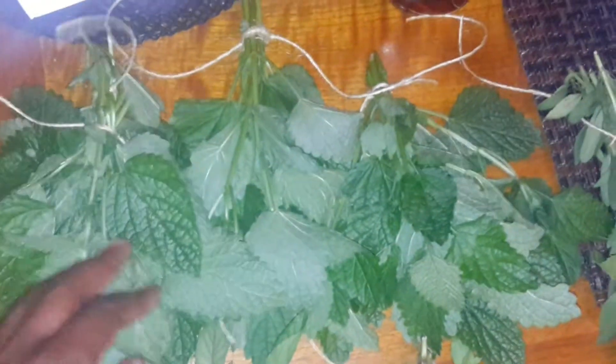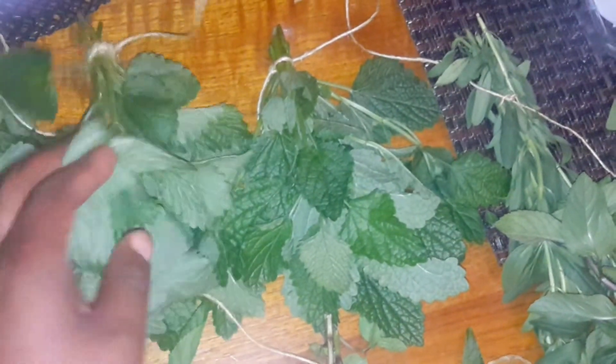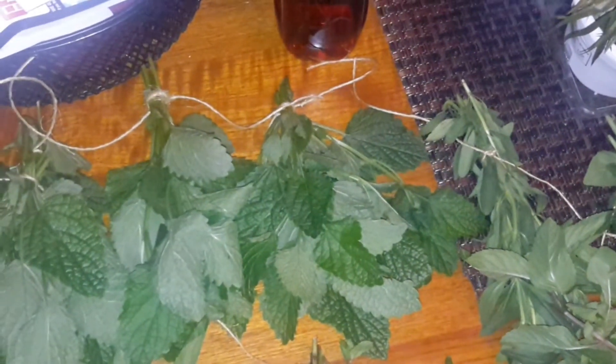I'll be hanging them soon up around the house and in the closets. But right here I have about 1, 2, 3 bunches of lemon balm. Lemon balm is for medicinal purposes. You can put it in tea, dry it for tea and make your own lemon balm tea. It's really great. I think you can even put it with fish.